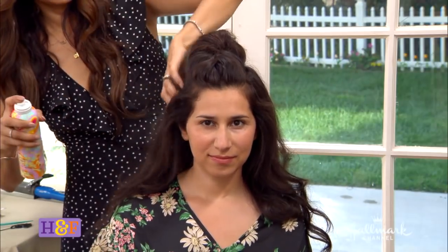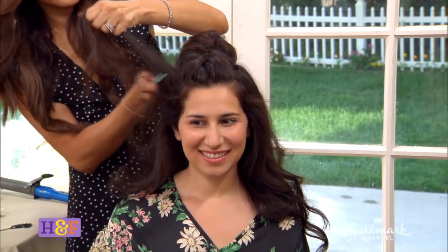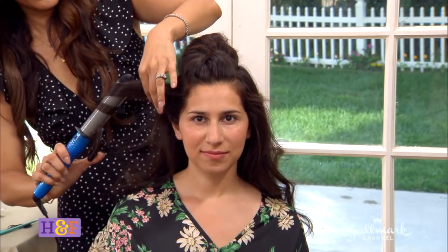One thing I like to do as well is take some more texture spray, and on the side — so you don't have an egghead — you just want to go ahead and spray it in there and then tease that a little bit as well. Then you can finish up with some more curls, and that is basically it. I promise you it's five minutes. That is really cool. Now, what if you don't have really thick, luxurious hair like Sivan? Because she has a lot of hair. What if your hair is kind of fine?